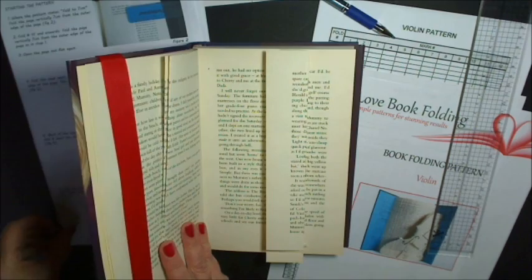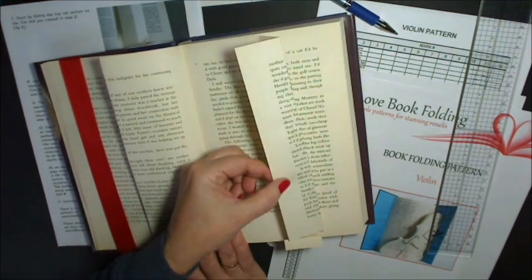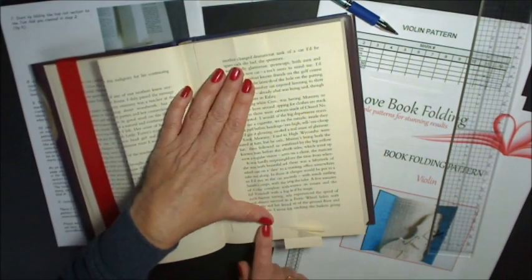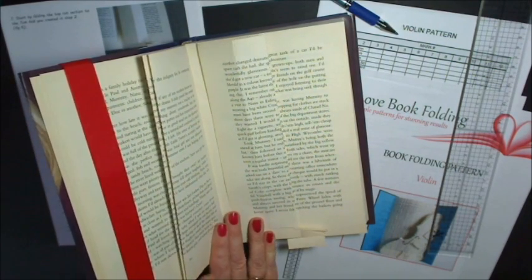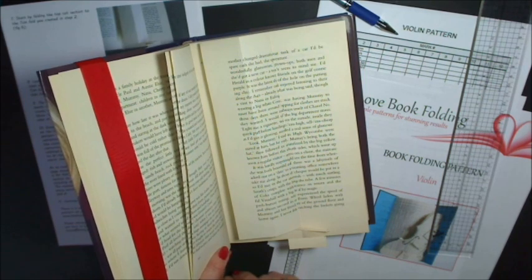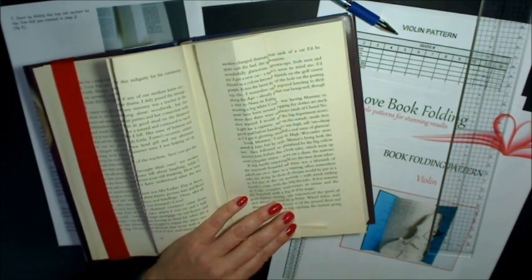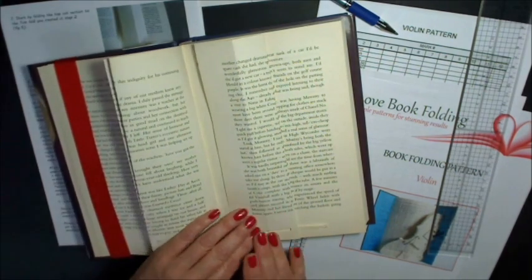Step seven: start by folding the top cut section — this top cut section to the seven centimeter fold. Because we've already folded it, it's a lot easier, particularly when you get into the smaller folds, to just pull that back to that seven fold. Then step eight: leave the next section at the four, so this is this little tab we've created, and then alternate between folding back to the seven fold and the four centimeter fold. So seven, four, seven — and obviously when you get more folds that will become more apparent.